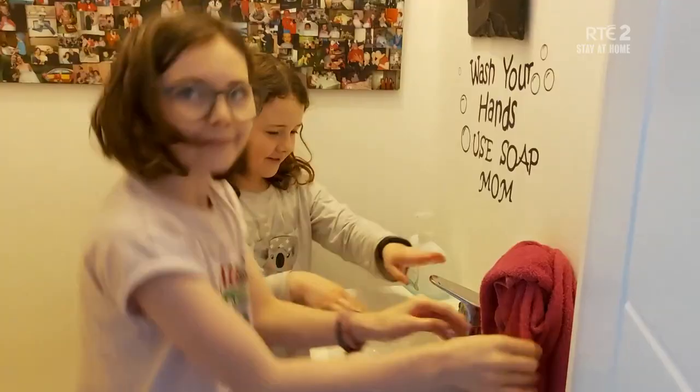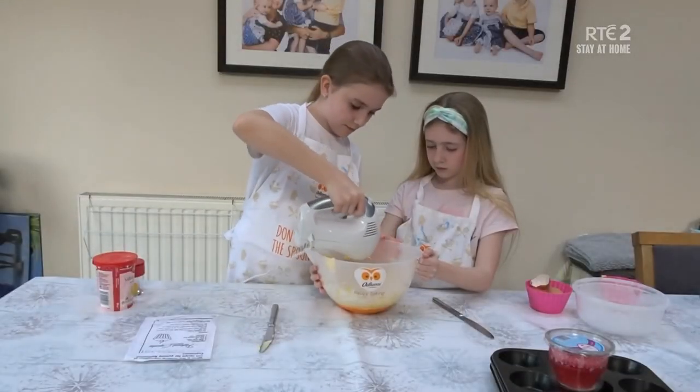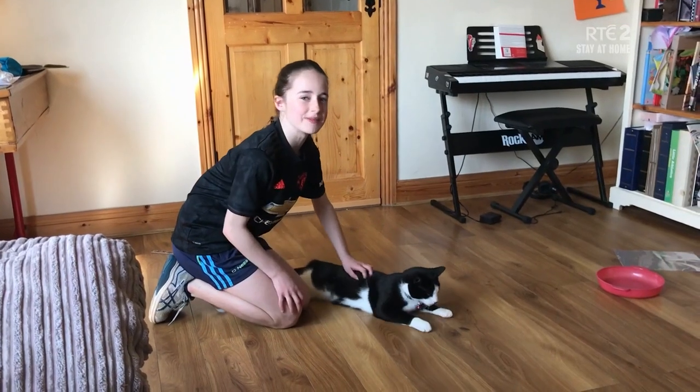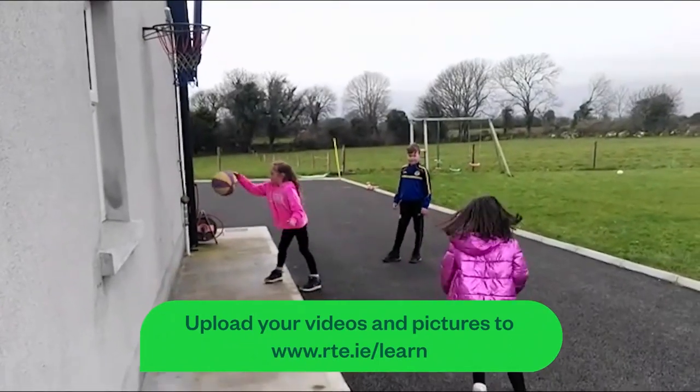Happy Friday, everyone! And welcome to Home School Extra — the show where you take over and show us what you've been up to. Remember, you can upload your videos on rte.ie/learn.